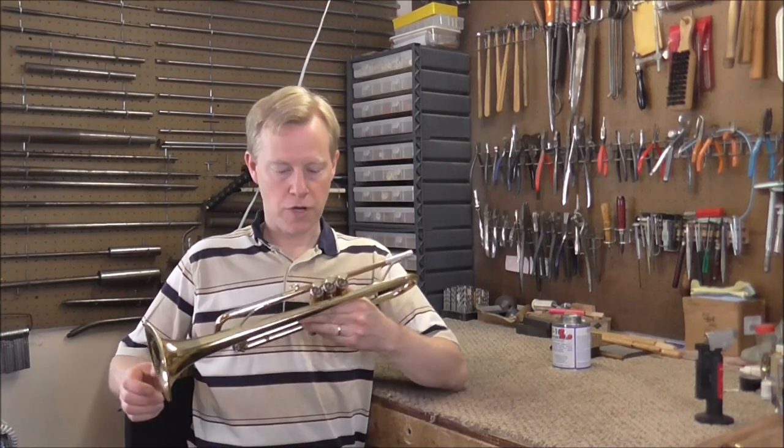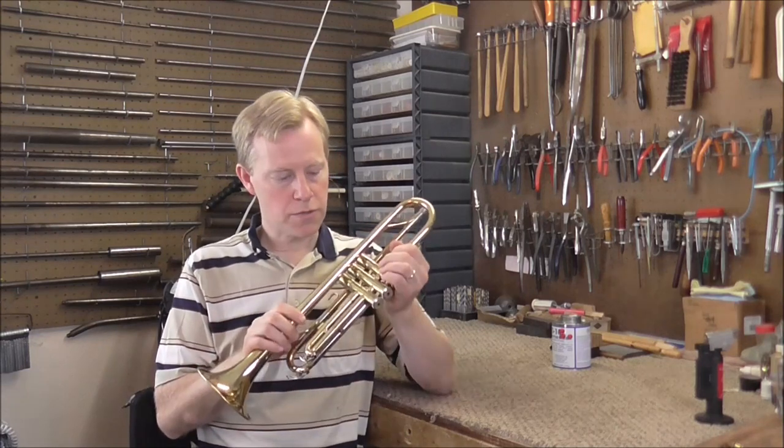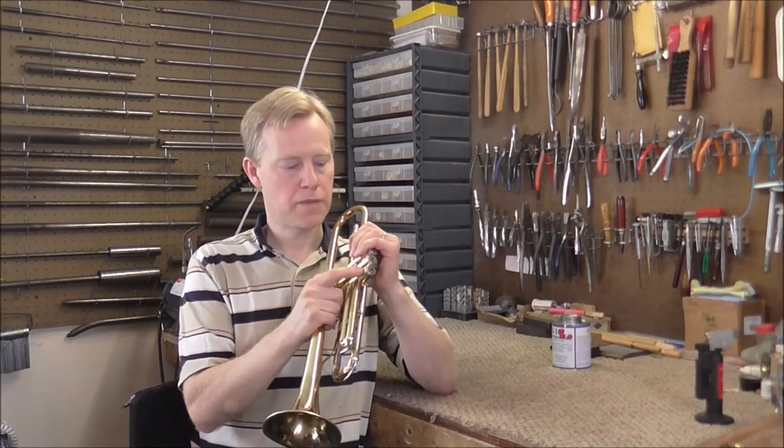Welcome to the Branson Woodwind Shop. I have a trumpet with a stuck third valve. There are a lot of reasons for valves to be stuck. This one, though, it's because there's a dent at the bottom of the casing.